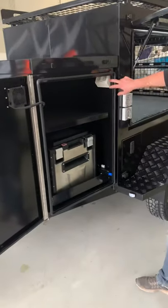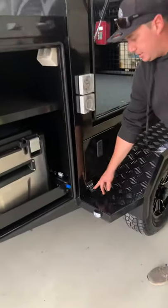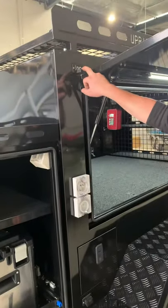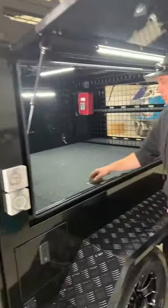ARB fridge. We've got an additional internal power point. We've got double solar — so we've got the single solar down here, and he's also asked for another solar port up the top. So he's going to be running some serious power into this.